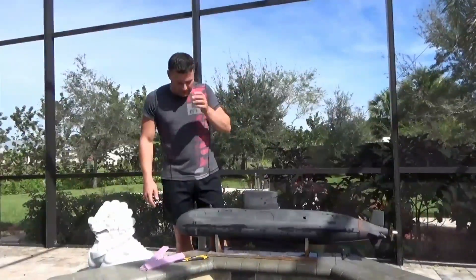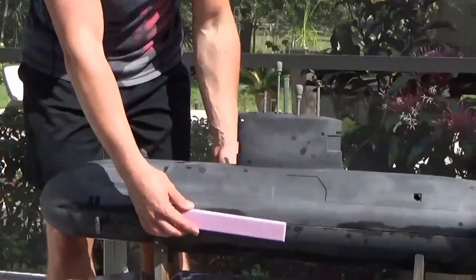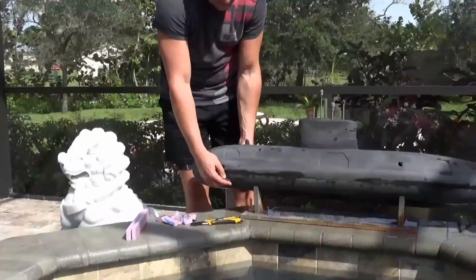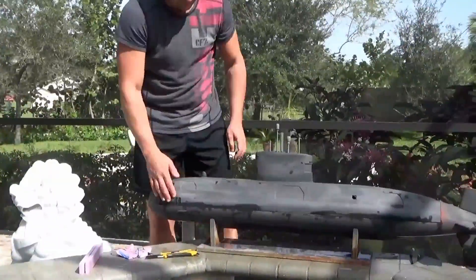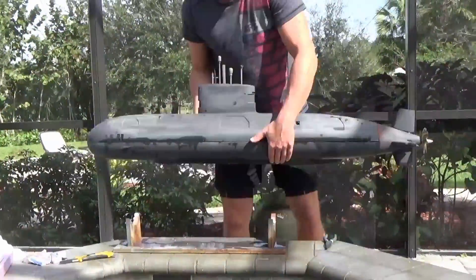We've removed a bunch of flotation foam — two long strips from the sides of the hull and some foam that was wrapped around the battery. We'll see what that does to where it floats now.